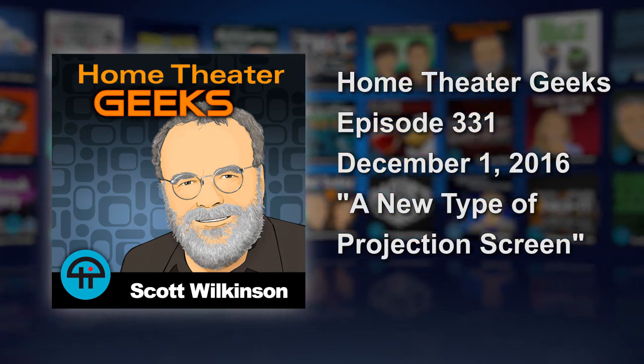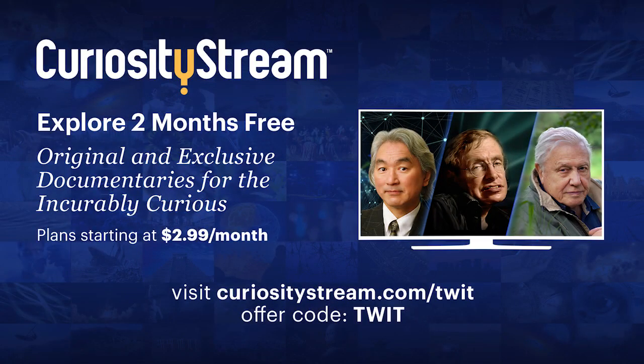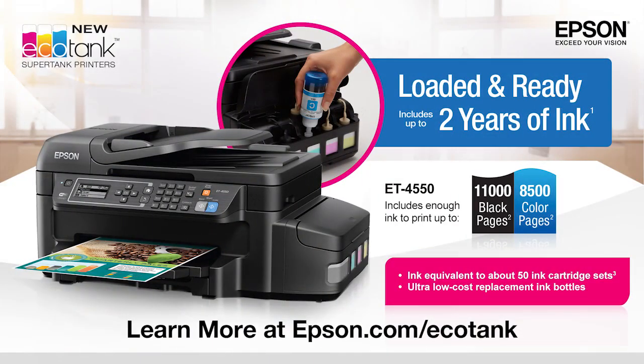This episode of Home Theater Geeks is brought to you by CuriosityStream, a subscription streaming service that offers over 1,500 documentaries and non-fiction series from the world's best filmmakers. Get unlimited access starting at just $2.99 a month. For our audience, the first two months are completely free if you sign up at CuriosityStream.com slash TWIT and use the offer code TWIT.